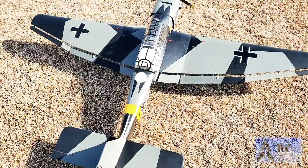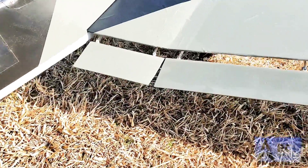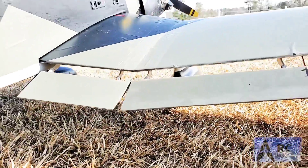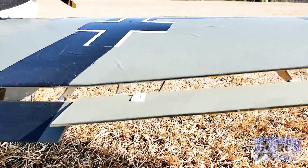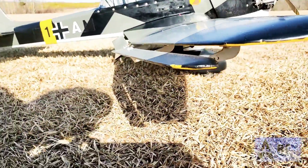One thing I was saying about the Great Plains Stuka is the scalism of the flaps. I don't know if you can see that, but they are very interesting — they are kind of separate and apart.